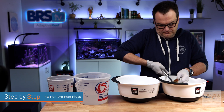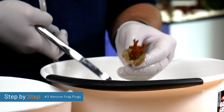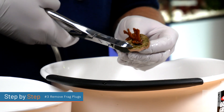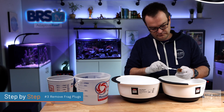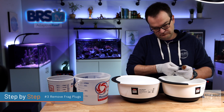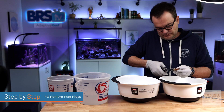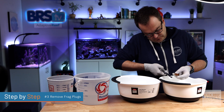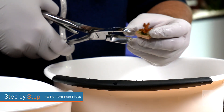Step number three: remove the frag plugs and discard them. There are different ways to remove the frag plugs depending on the coral. Some corals with a stony base will just pop right off their frag plug with just a little bit of pressure. Using some sort of tweezer or scalpel can be a great tool to get underneath the stony coral and pop it right off. For some encrusting corals that have already encrusted onto the frag plug, the best you're going to be able to do is use a pair of bone cutters to chip away as much of the original frag plug as possible.